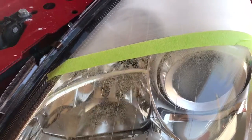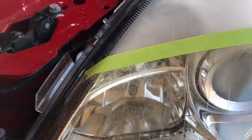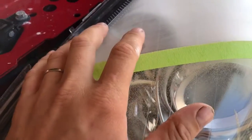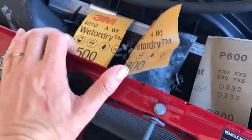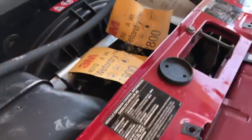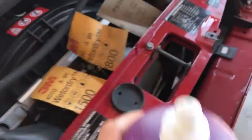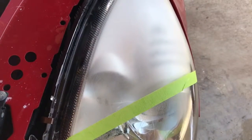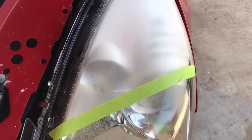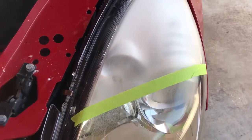The next step after 320 is to use 600, then 800, then 1500. Then use a compound with a buffer machine. That's pretty much all you need.